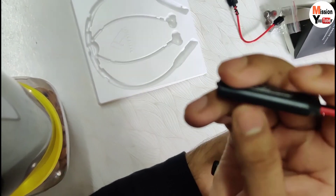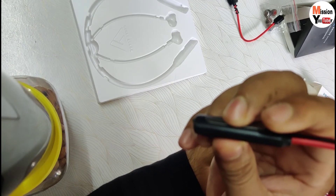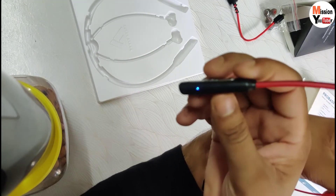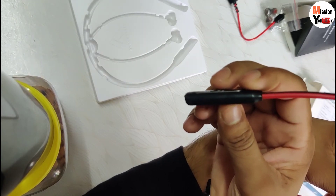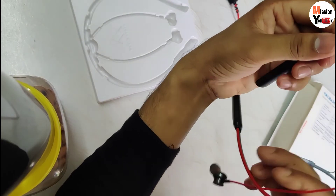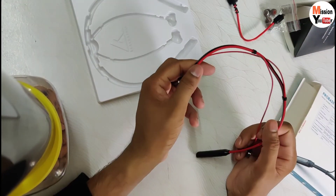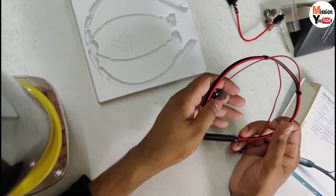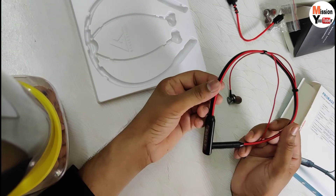Just press it and it will light up, so you will know that your earphone is on. You can see there is a light blinking in blue and red. Regarding sound quality, you can buy it for the bass, but it is not great. However, in this price range, you can't expect any earphone with very good bass, so you can easily accept it.